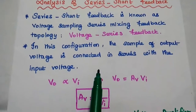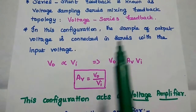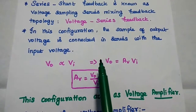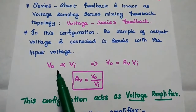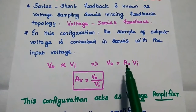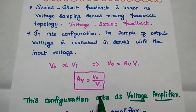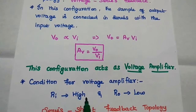In this configuration, the sample of the output voltage is connected in series with the input voltage. Here, the input is a voltage source, the output is a voltage, and the feedback signal is also a voltage signal. VO is directly proportional to VI — that is, output voltage is directly proportional to input voltage. The proportionality constant is AV, which is the gain of this amplifier, equal to VO by VI. Hence, this configuration acts as a voltage amplifier.